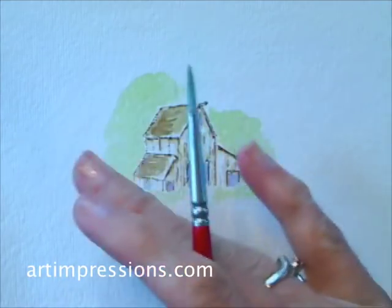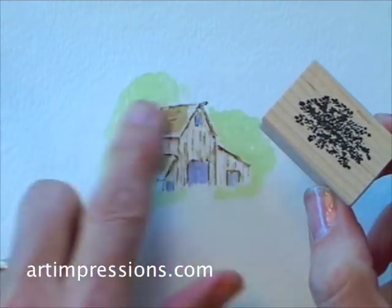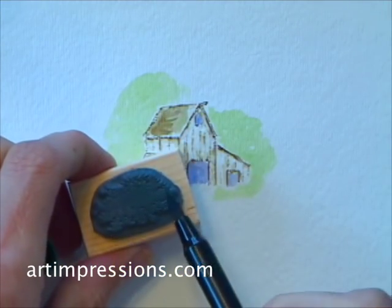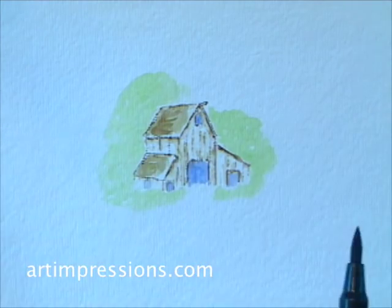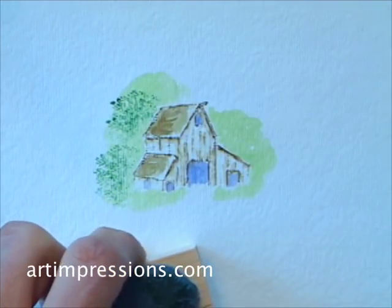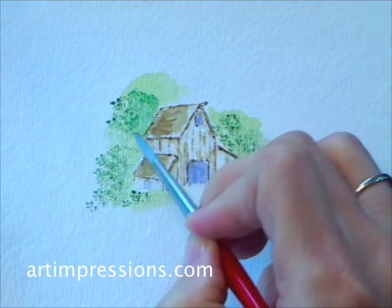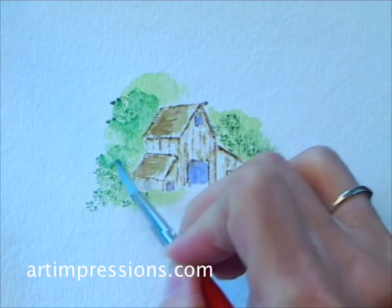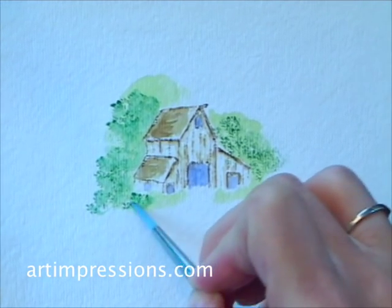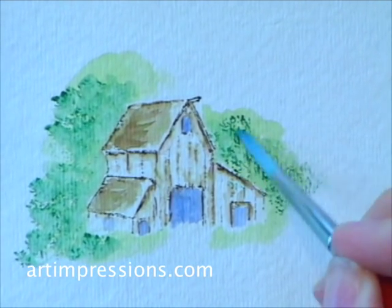As soon as that's dry — it feels dry to the touch right now — I'm going to ink my little foliage stamp. This is a really small foliage stamp, great for use in the background. I'm going to ink it with a darker color, number 72 pine green, just on one small area. I'll stamp the foliage back behind this barn — you can see how these trees will start taking shape. Then with my brush dipped in water, I'll carefully pull the color out of these lines to soften these little leaves. I don't want too much water or I'll lose my lines, so just a little water with a very light touch.